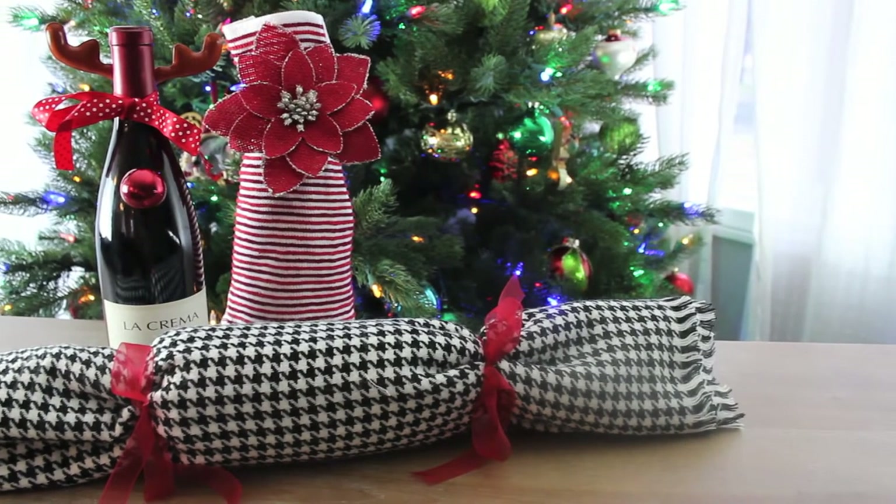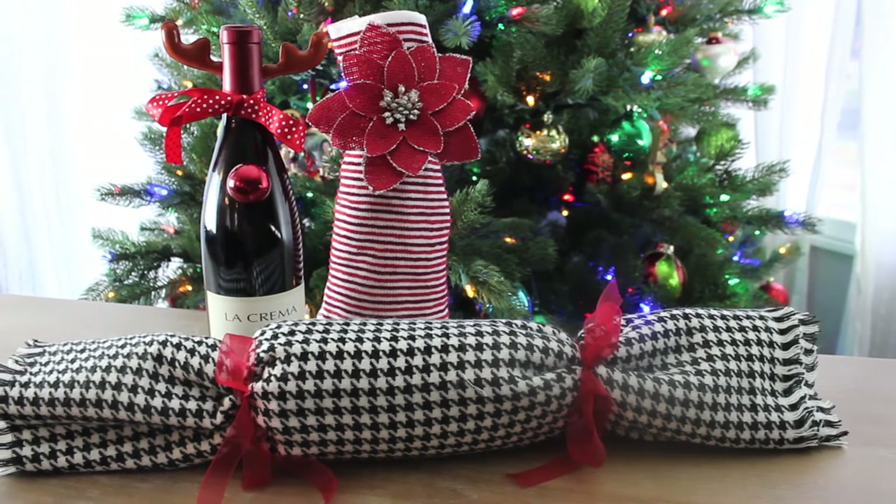Well, there you have it — three simple ways to wrap your wine. You can find out where I got all of the materials on the La Crema blog.